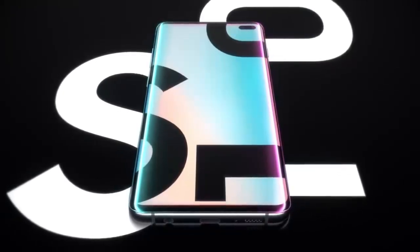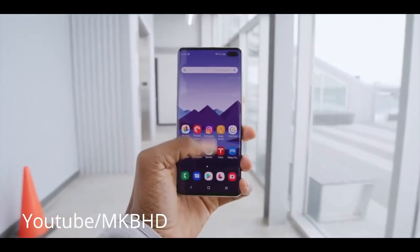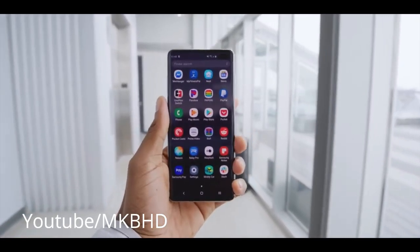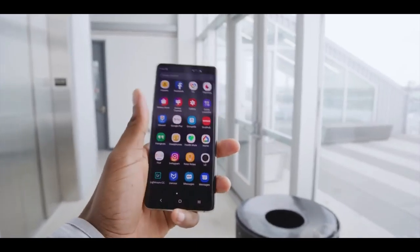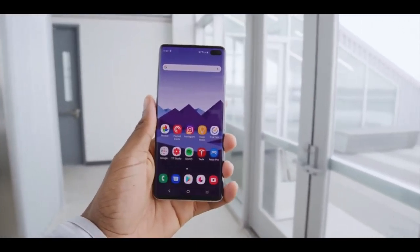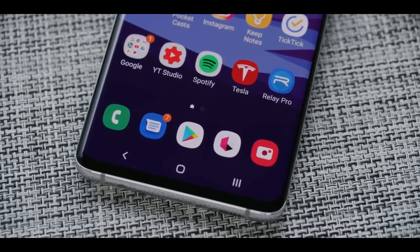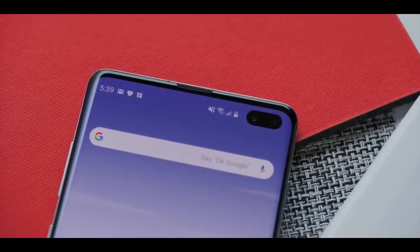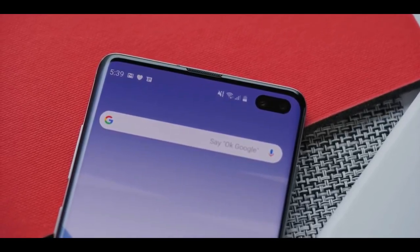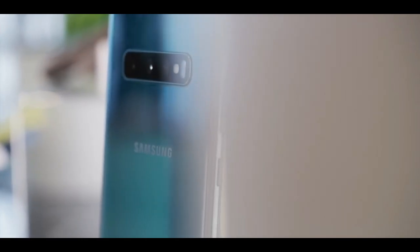So many of you guys have been waiting for the review of the Samsung Galaxy S10 or the S10 Plus, but it is delayed. The main reason I delayed the review was because I was waiting for other tech reviewers to upload their views, so I could have their point of views too, and if possible they could also change my narrative — that it is not a good choice to buy a Samsung Galaxy S10 or S10 Plus.